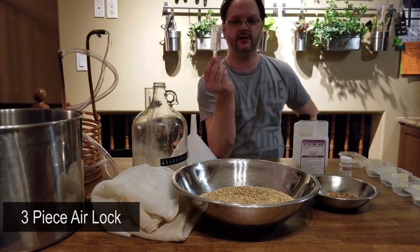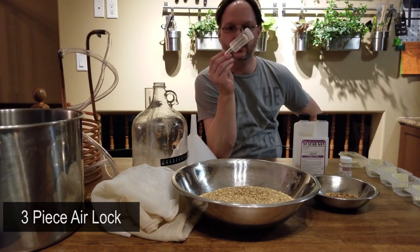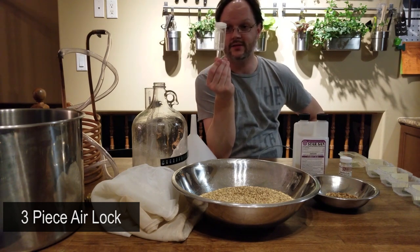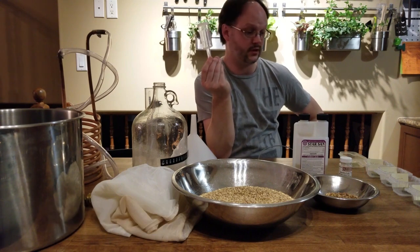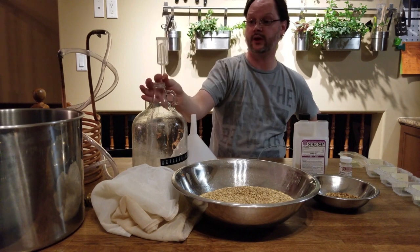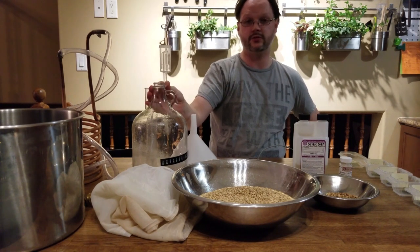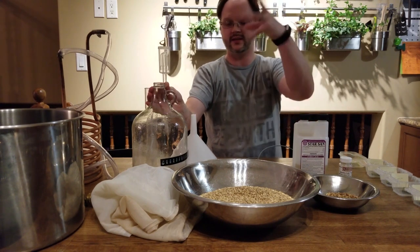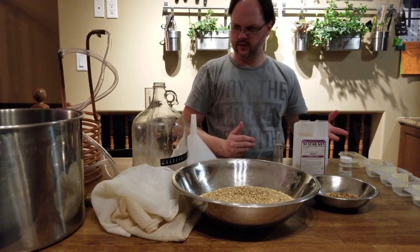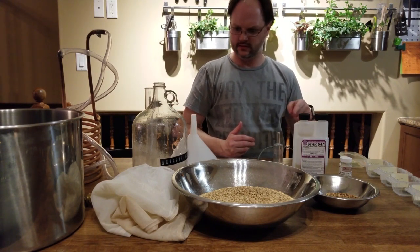Another piece you'll need is a three-piece airlock. These have never failed me, they work very well, and they're pretty cheap — under two dollars. This gets attached to the carboy and lets all the CO2 out without allowing anything in. Those are pretty much the need-to-haves.